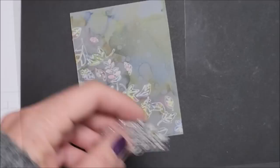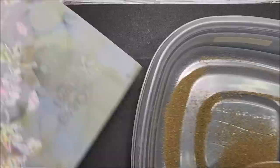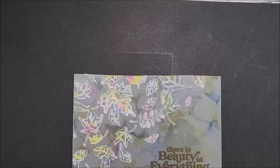Let me grab a block — a bigger one. And my stamp. I'm pulling in my gold embossing powder now and I'm going to sprinkle this on.